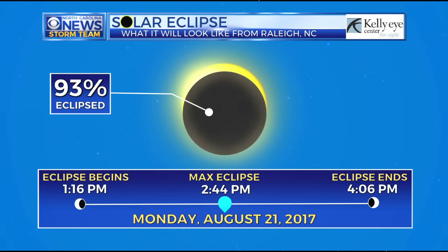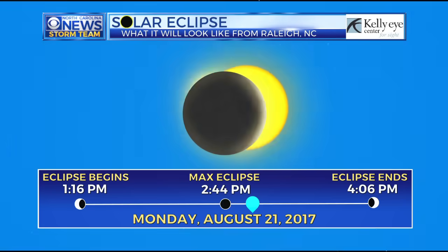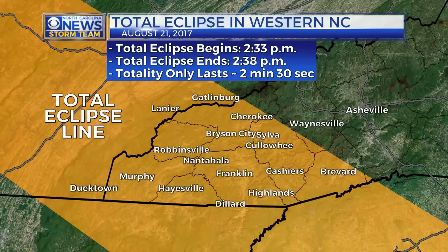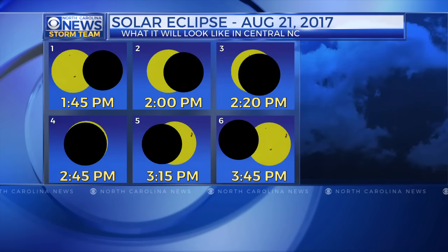At some point it'll be 90 to 95 percent covered. This is an easy project you can do at home — you might have to eat a lot of cereal, but those are the sacrifices we make for science. We are headed up to Franklin, North Carolina, where there will be a total eclipse. This is what we expect it to look like in central North Carolina — it's going to start a little after 1 o'clock and go until about 4 o'clock. One more thing about solar glasses, solar covers for your camera, or solar viewers.